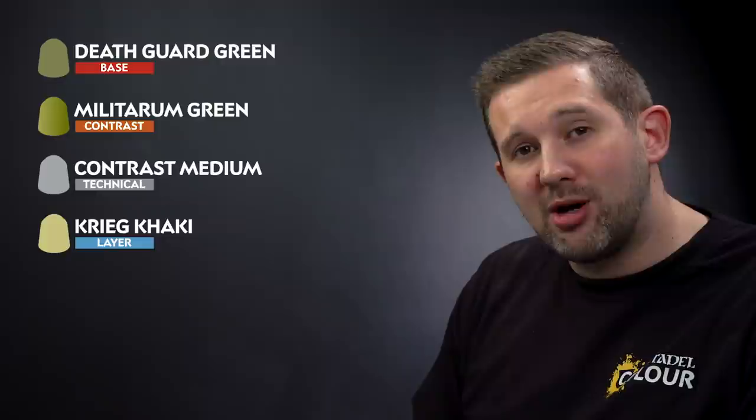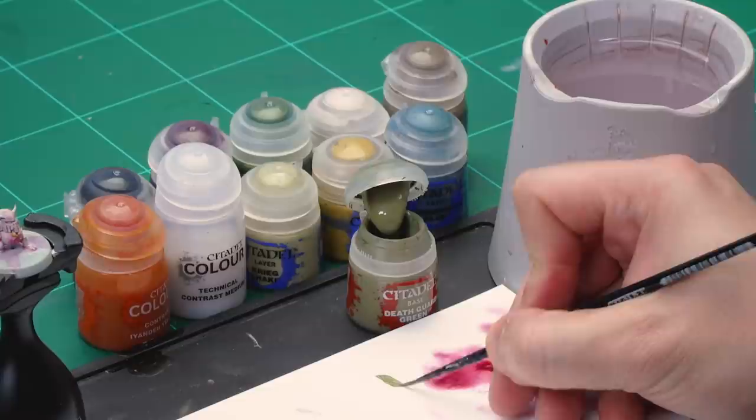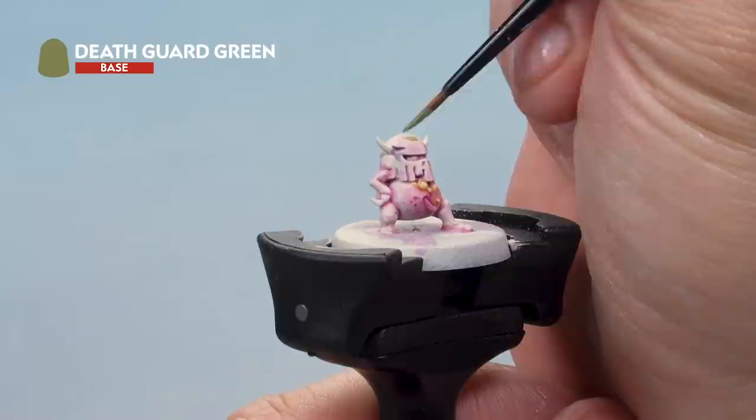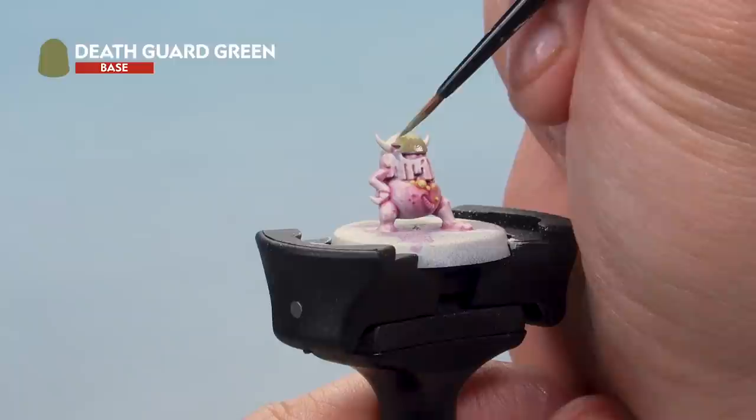First of all it's that Death Guard Green — we'll use a small layer brush for this. Take some paint from the pot and onto the palette, thin it down a touch as it's a base paint to make sure it goes on real smooth. Then apply a nice even base coat all over the helmet with Death Guard Green. You may find it needs a second coat to get a nice solid colour — just be neat, let the first one dry and apply a second coat over the top.